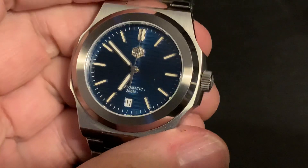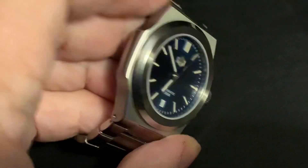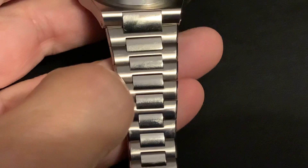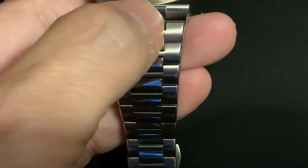Very, very beautiful watch. It's a 200 meter diver with a screw down crown and stainless steel. I am impressed by the taper on the strap, as it tapers down from around 20. It's got a female link on the end, or a female case with a male end link going in.